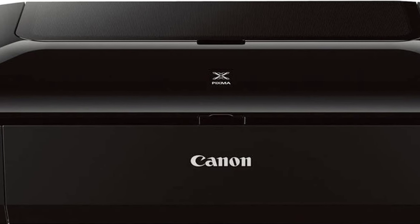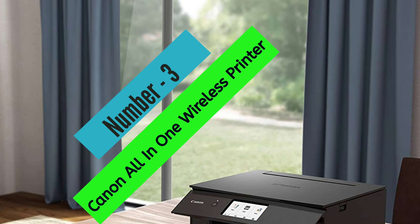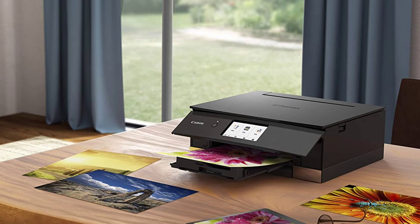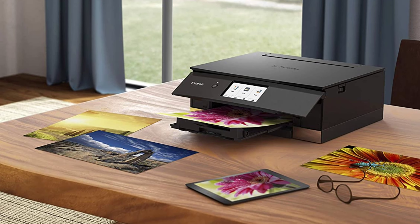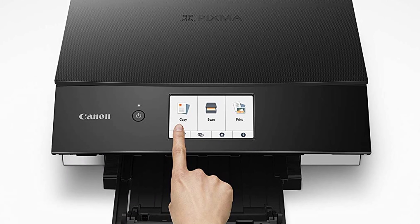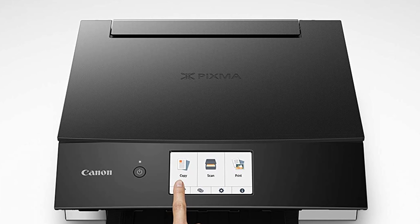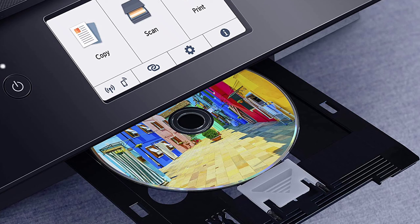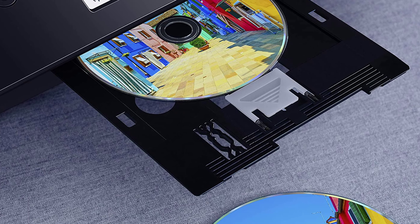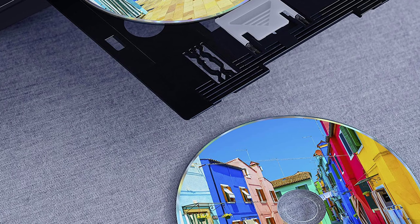The MX922 has a maximum print resolution of 9600 by 2400 dots per inch. At Number 3, Canon All-in-One Wireless Printer. The Canon PIXMA TS8320 is an all-in-one printer ideal for users who want to print, copy, and scan from their smartphones and tablets. The large and intuitive 4.3-inch LCD touchscreen makes it easy to operate the printer, and the dual-band Wi-Fi allows you to connect your preferred devices with ease. The 6-individual ink system, including a photo blue ink tank, produces stunning print quality, and the Bluetooth 4.0 LE low-energy connectivity allows you to print from your smartphone or tablet even when the printer is powered down.